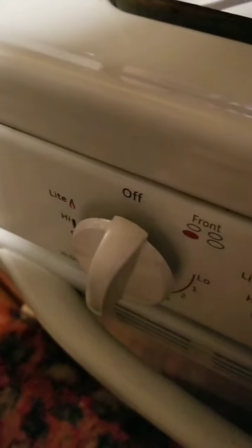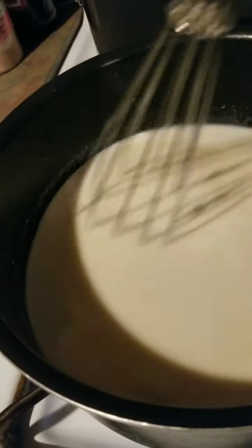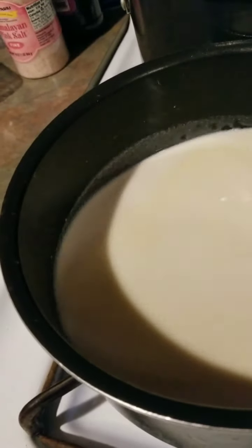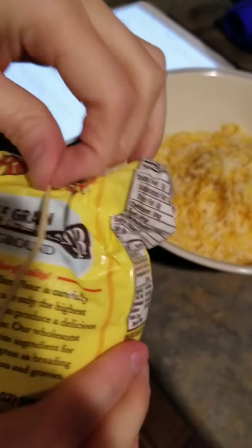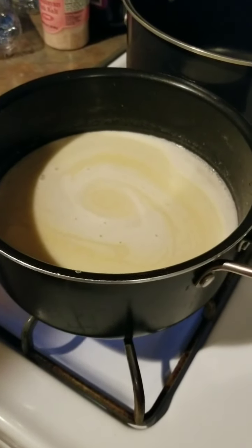It doesn't appear to be thickening. It said medium heat — I wonder if that's medium enough? How many minutes has it been? About five. It's been five minutes and it's not thickening? So are we missing something? We just realized that if we were substituting brown rice for the cornstarch, we needed a three-to-one ratio. Hopefully it's not too late. No wonder it wasn't thickening.